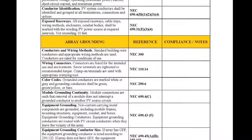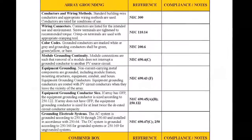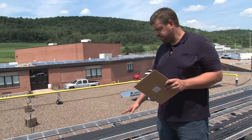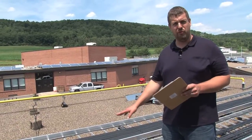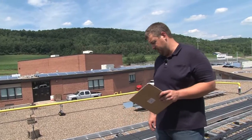We're on the roof with our checklist, looking at the array portion. As part of that, we need to inspect the wiring methods used on this project. Here we've got some cable tray, and we've got a couple of good examples of the do's and don'ts as it relates to installing cables on the cable tray.